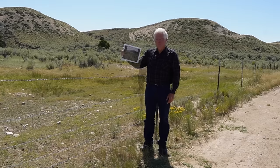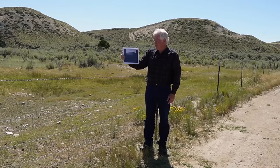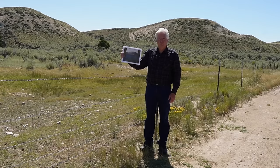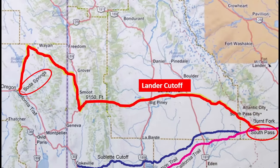My name is Clint Gilchrist and I am director of the Museum of the Mountain Man. I believe this is the oldest picture in existence of immigrants on any immigrant trail. It was taken in 1859. Today we're out on the Lander Trail, a cutoff of the Oregon Trail.